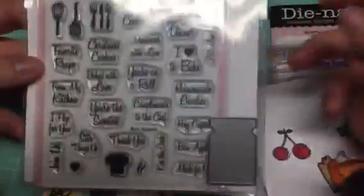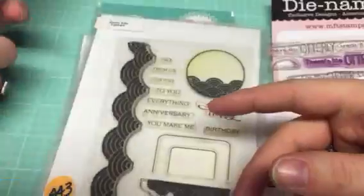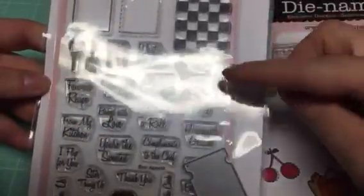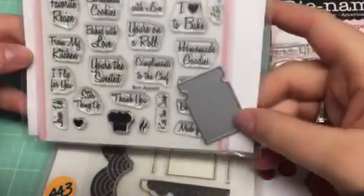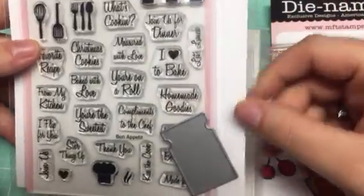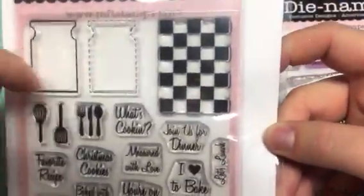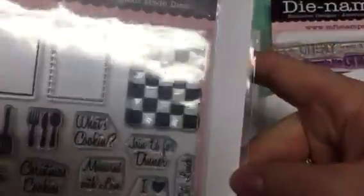Then you'll get this MFT — there is more MFT dynamics set in here. This one is called, I believe, "Baked With Love." These aren't going to come in the storage sleeves. This one has all these sentiments revolving around baking or things in the kitchen, or little invitations — "What's Cooking," spatulas and forks. This one also comes with the die, and that will cut out either of these two images here, and then like a little pattern for a tablecloth or whatever you decide to make. So that's a nice set.